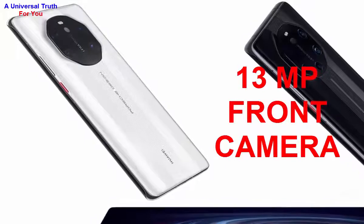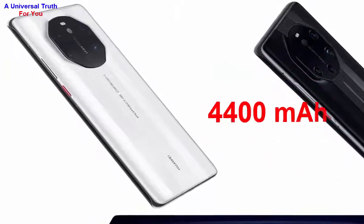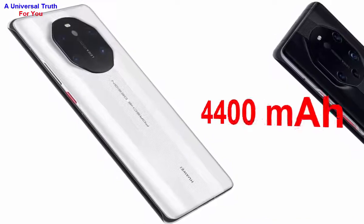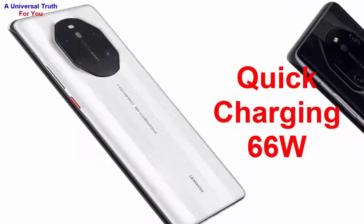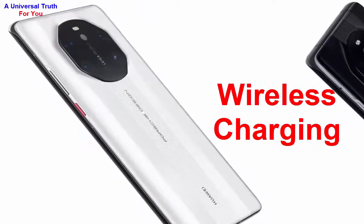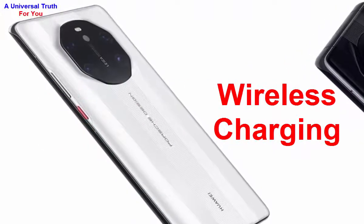Now let's look at the battery. The battery capacity is 4400 mAh, using a lithium polymer battery with quick charging technology via a 66-watt super charger. It also supports wireless charging.